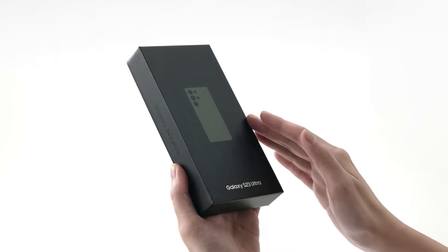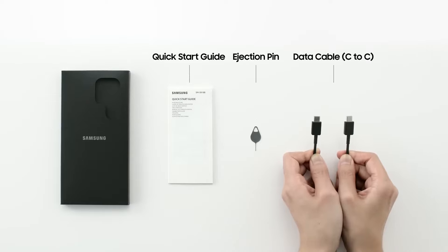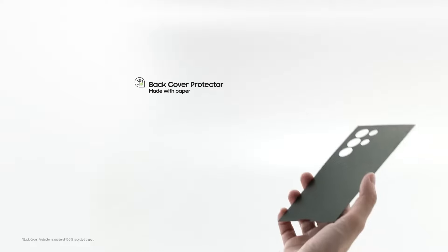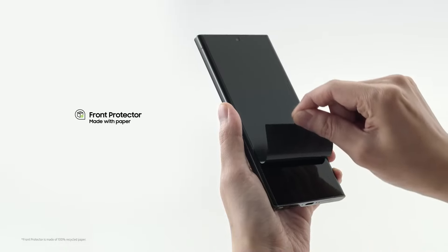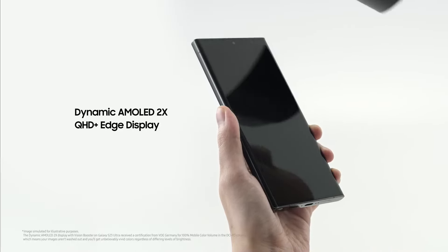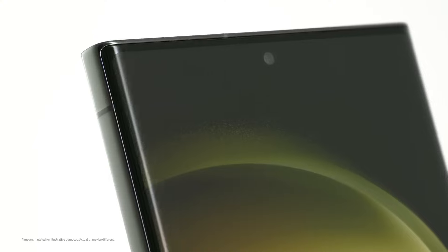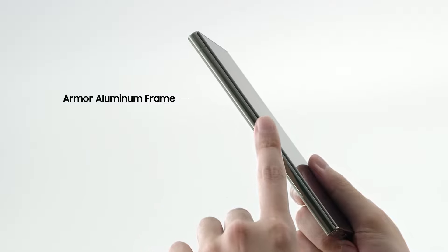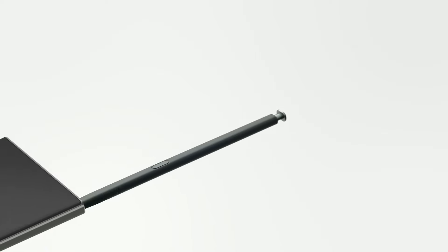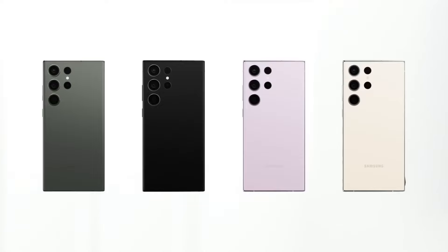As we wrap up this in-depth exploration of the Samsung Galaxy S23 Ultra, it's clear that Samsung has once again set a new standard for flagship smartphones. From its breathtaking camera system and meticulously crafted design that harmonizes aesthetics with ergonomics, the S23 Ultra is a true marvel. However, no device is without its nuances — the minor quibble with SIM card placement, the heft of the device, and the unique feel of One UI are reminders that even in perfection, there are subtle imperfections. Whether you're a power user craving seamless performance or someone seeking a transformative stylus experience, the S23 Ultra exceeds expectations.